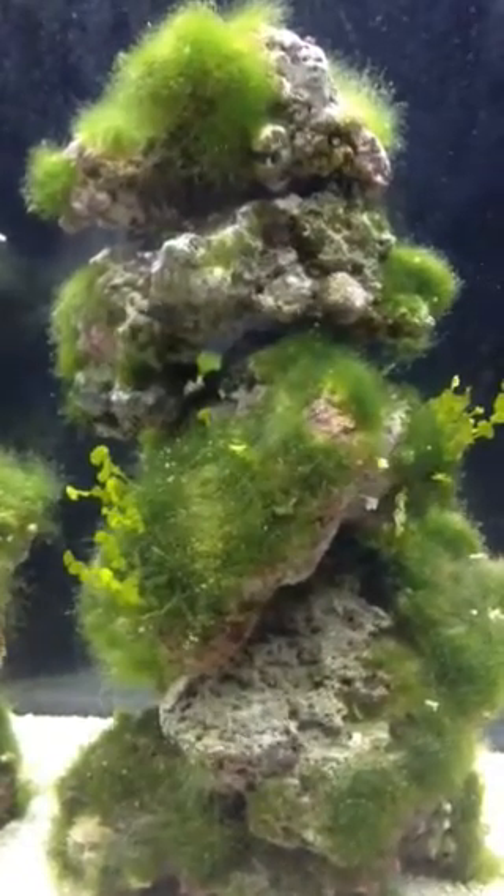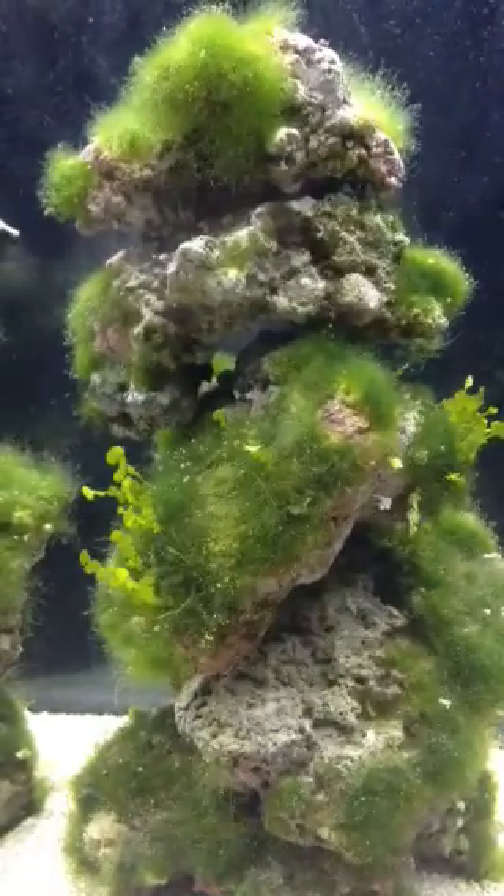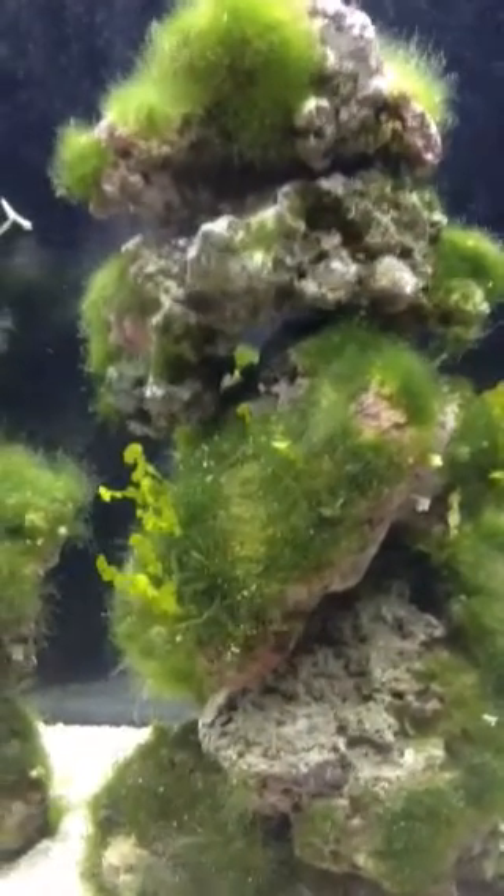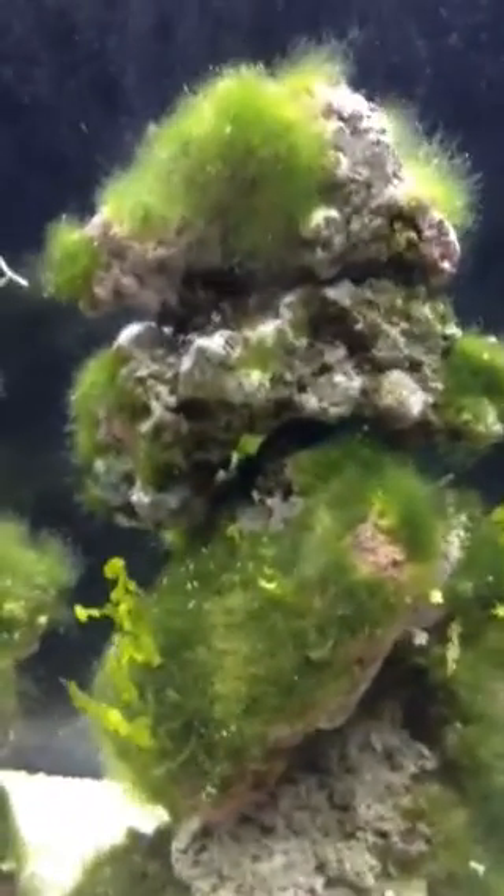Had this tank running for about a year now, and I was having a lot of problems with this green hair algae. Didn't know how to get rid of this stuff, so I think I found a solution here, which is this little guy — a green emerald crab.